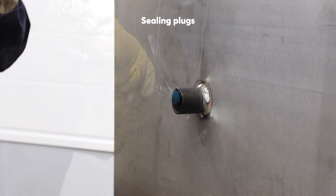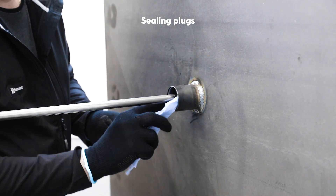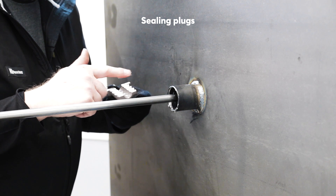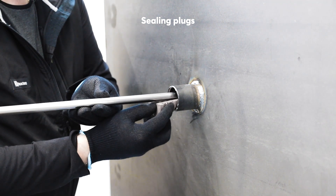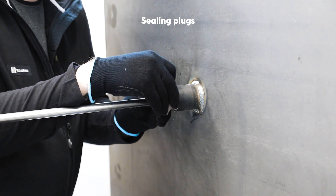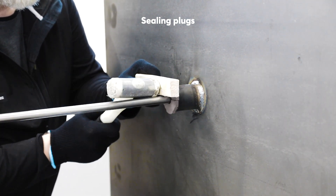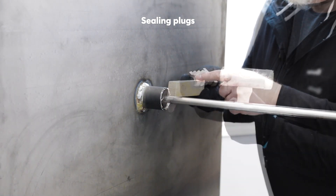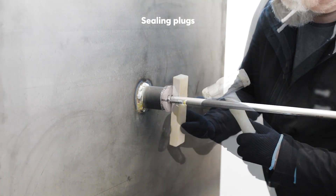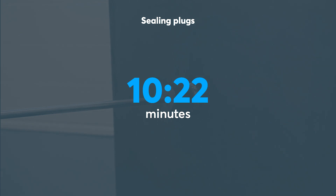For the sealing plugs, Thomas grinds out both ends of the plug sleeve, then cleans it as well as the outside of the pipe. He lubricates the inside of the sleeve and the two halves of the sealing plug. He places the sealing plug halves around the pipe and inserts them into the sleeve. He uses a hammer and a piece of wood to help push the two plug halves into place. Thomas repeats these actions on the other side of the bulkhead. In order to complete the process, he has to release some of the compressed air before finalizing the installation with the hammer. It took just over ten minutes to complete the installation of the sealing plugs.